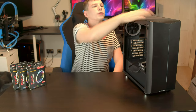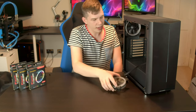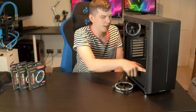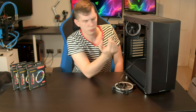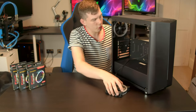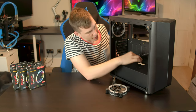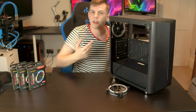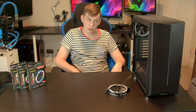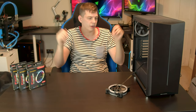The front panel does just pull off, but bear in mind the front I/O cables come with it. There is a full power supply shroud across the bottom, with a couple of mounting holes on top for an SSD or hard drive if you wish. There are no rubber grommets on most cable routing points, but there are a couple for the 24-pin and similar connectors, plus a nice little hole at the top for the 8-pin EPS CPU power connector.